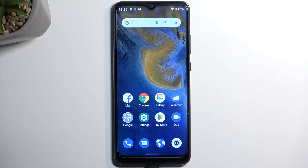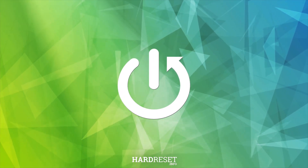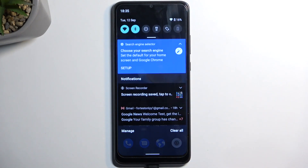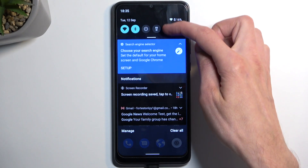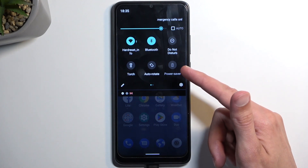Welcome, I have a ZTE Blade A51 and today I will show you how you can enable your power saving mode on this device. To get started, let's pull down our notifications by swiping down from the top of the screen, then swipe down once again to extend the list of toggles. One of those toggles should be a power saving mode — for me it is right here, labeled Power Saver.